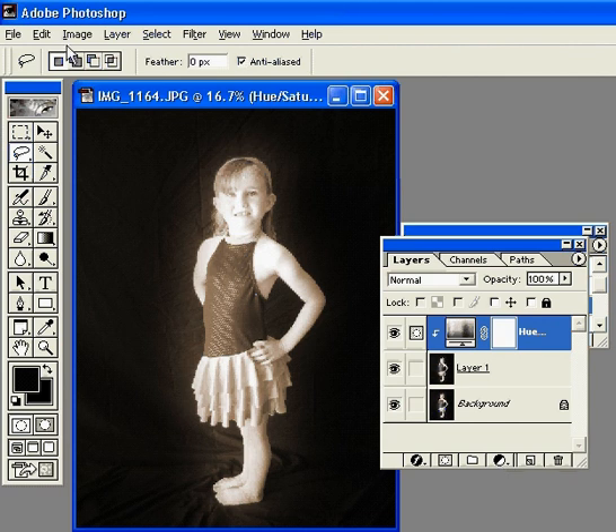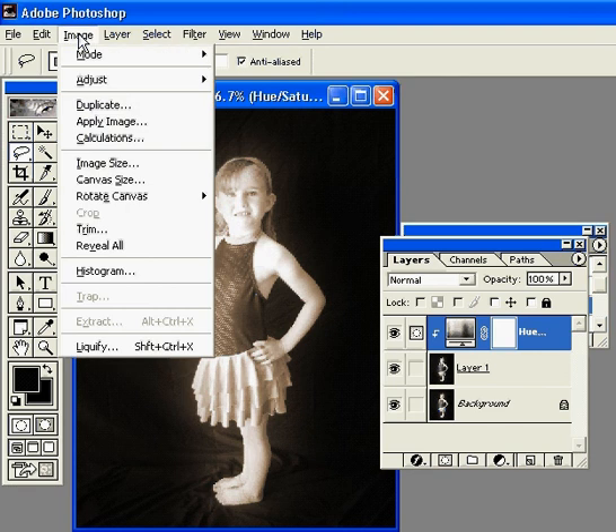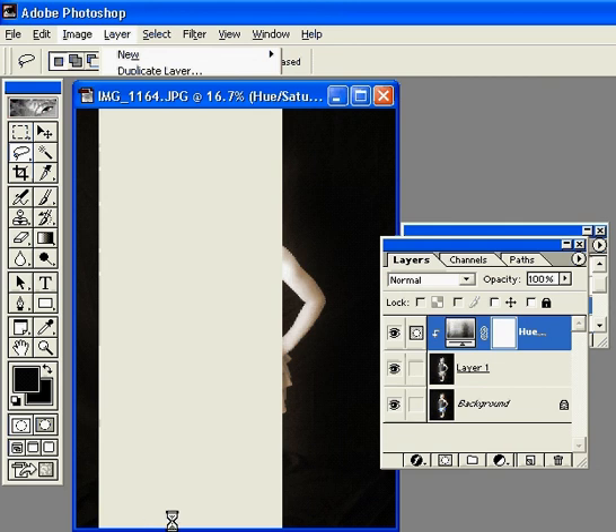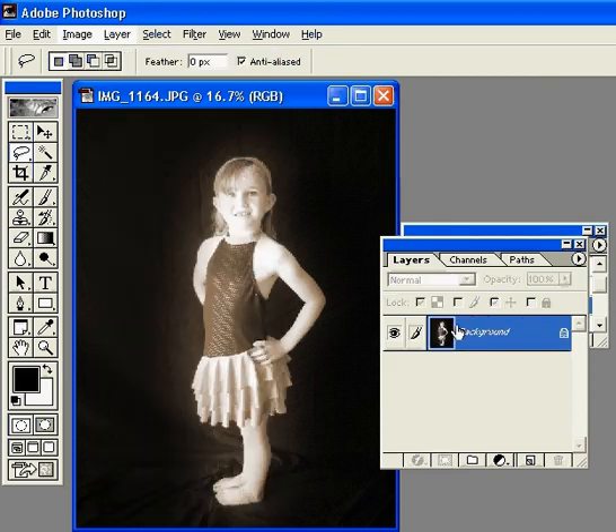But what's easier, I think, is to just flatten the layers together. So I'm going to go to Layer, down to Flatten Image. And then it's just going to flatten all these together so there's no more layers on top of each other.